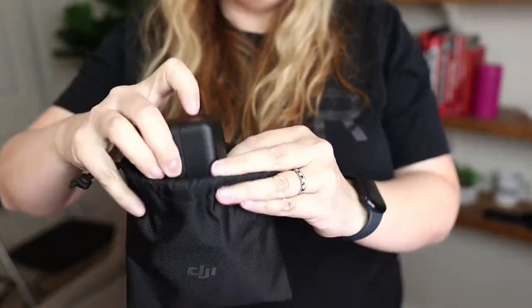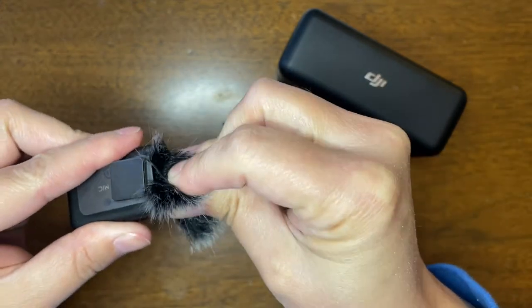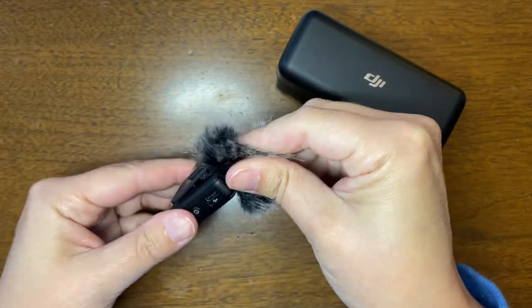The case gets plugged in through the USB-C port on the back. It holds a charge so that you can put the microphones and the receiver in the case and charge those devices. It also comes with a DJI little pouch. You also get two mini windscreens — they're like little fluff balls and they click right onto the transmitter with one rotation.